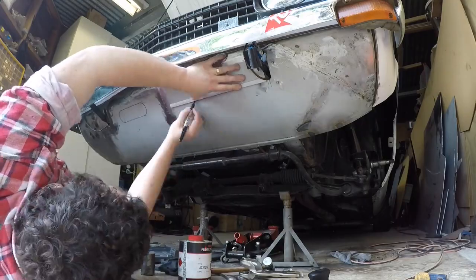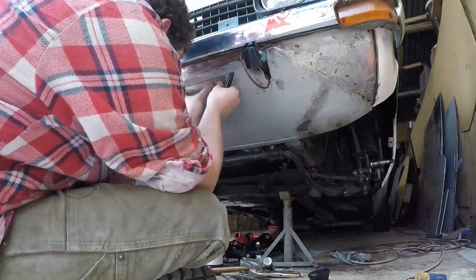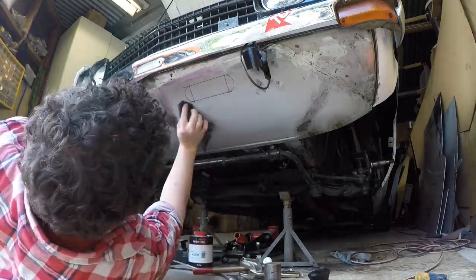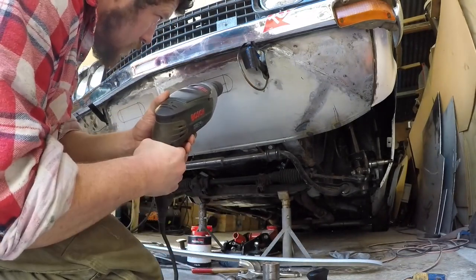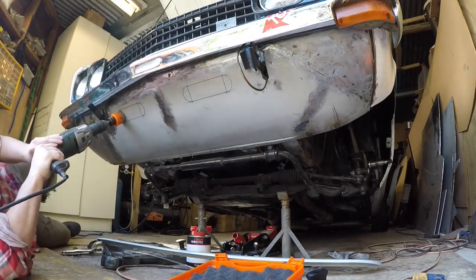With that done I was ready to decide where I wanted my new vents. For that I wanted to slap the bumper on so I could eyeball everything — drew them with pen a couple of times first so I could have a good visual, stand back, look at it, and make sure I actually wanted to do it and not just leave it. I decided to go with it and have them just below the bumper.